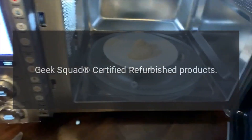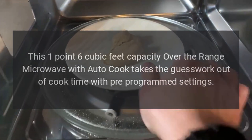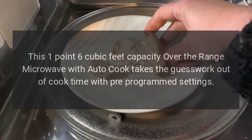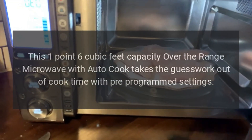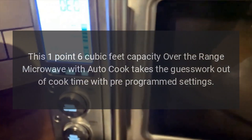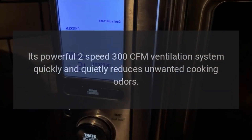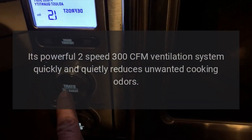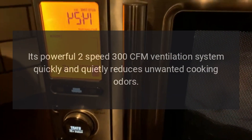This 1.6 cubic feet capacity over-the-range microwave with AutoCook takes the guesswork out of cook time with pre-programmed settings. Its powerful 2-speed 300 CFM ventilation system quickly and quietly reduces unwanted cooking odors.